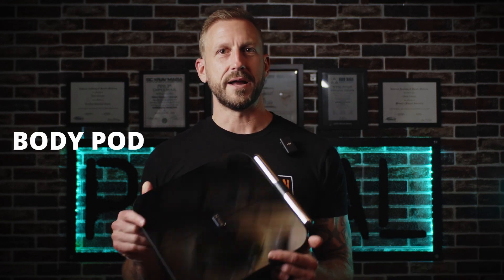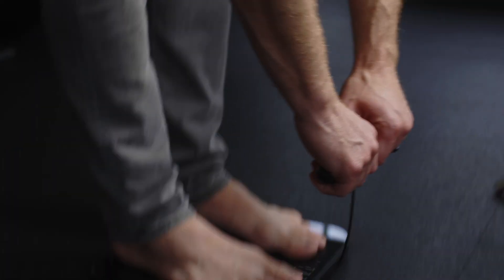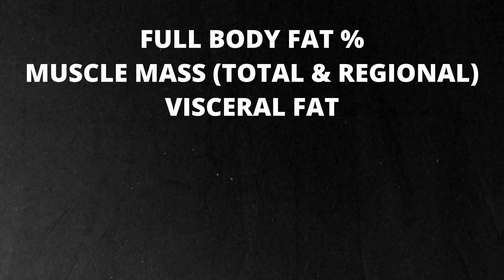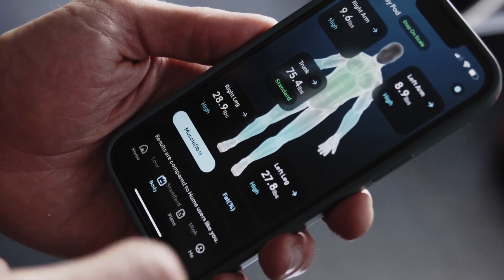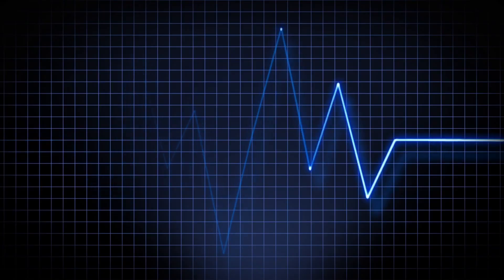Next up, the BodyPod. This is the new one I've been using the past few weeks. What I love is that it combines a smart scale with a handheld scanner, which means it scans both your upper and lower body for a more complete picture. You step on the scale, grip the handles, and it gives you detailed data including full body fat percentage, muscle mass — total and segmented by region — visceral fat, hydration, basal metabolic rate, biological age, and a long list of other metrics. The app is solid — clean layout, easy to track changes over time, and super consistent day to day. It also syncs with common health trackers like Fitbit, Apple Watch, and Samsung Watch, so the AI can give you more robust health information and recommendations.